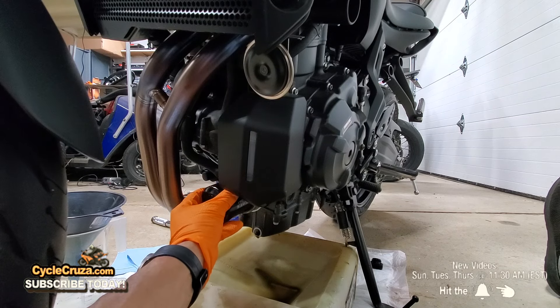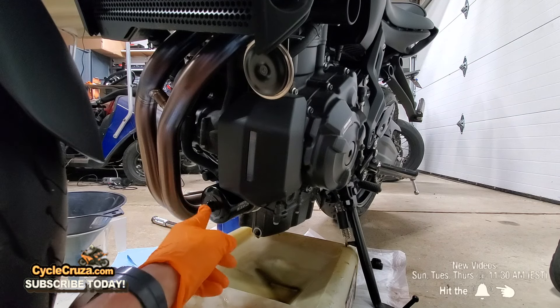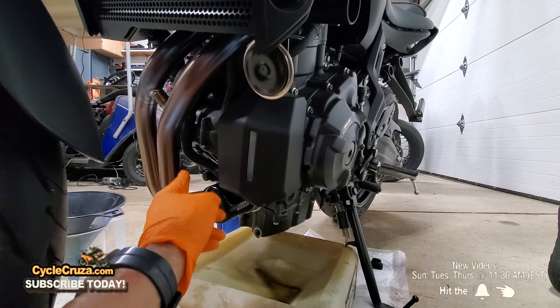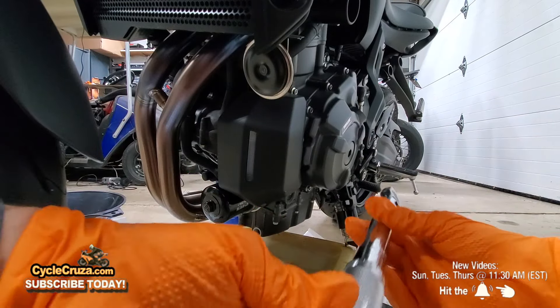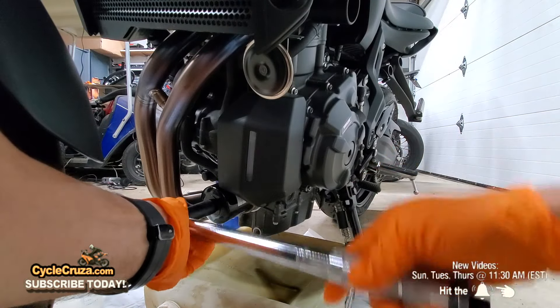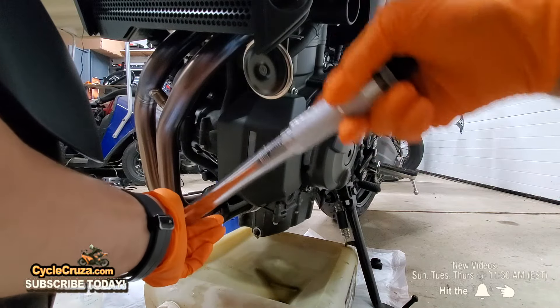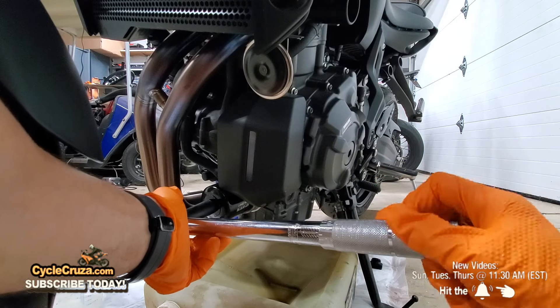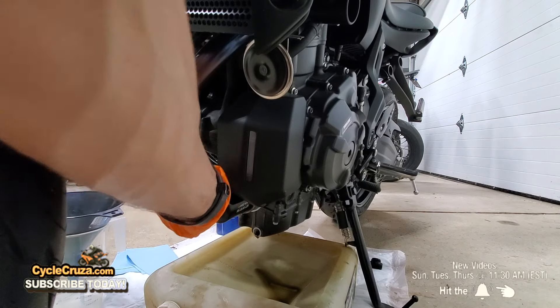A lot of people will only hand tighten this — don't do that. Follow the service manual. Going strictly by the service manual, you want to tighten this to 17 pounds-feet of torque for this bike. Set the torque wrench to 17 pounds-feet of torque. Hear that click? That means it's tightened to spec — 17 pounds-feet of torque. Perfect.